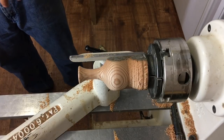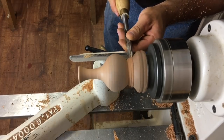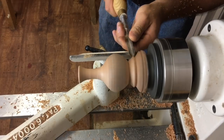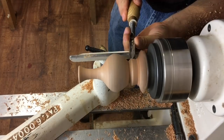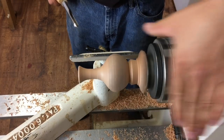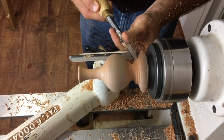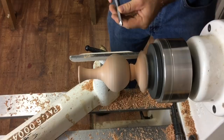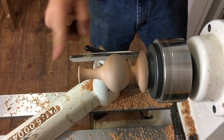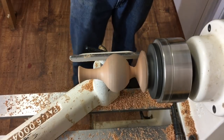I want to give this thing a little foot before we go on to sanding. What do you think? Maybe it looks better without a foot. Yeah, to heck with the foot — no foot. Yeah, I like that actually a little better. I'm just getting all this rough wood out of the way so when we sand we don't catch our fingers on it. Okay, let's go on to sanding.